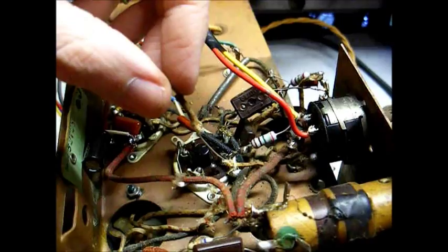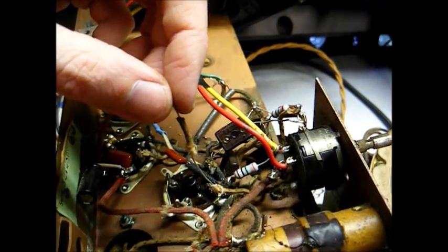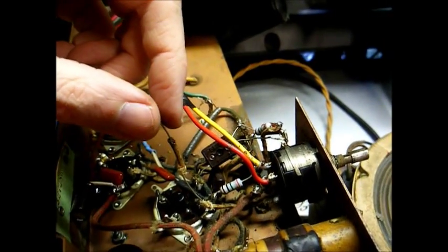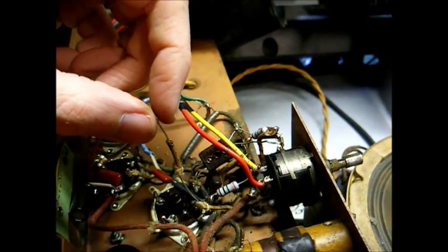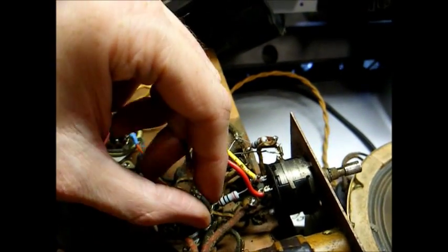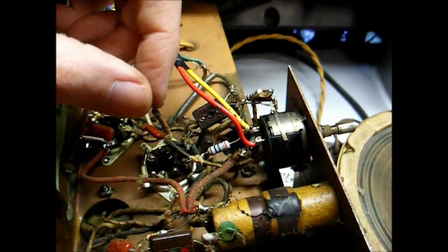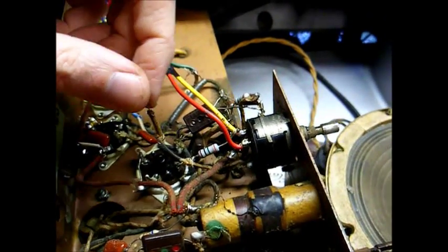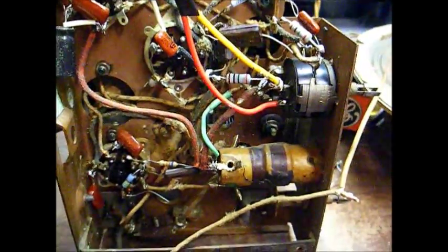Now that we have all the resistors replaced, we need to deal with this piece of wire here — this is the B-plus input to the IF transformer. I suspect some critter chewed on this, right in the area where I found one of the dirt dauber nests. Rather than tear the whole IF transformer apart just for one wire, I'm just going to slide some heat shrink tubing down over this and call it good. If all the wires leading up into the IF transformer were chewed, I would have no choice but to pull the transformer and completely rewire it. But this way we can just slide a piece of heat shrink tubing over it and be done with it. That wire is now repaired.